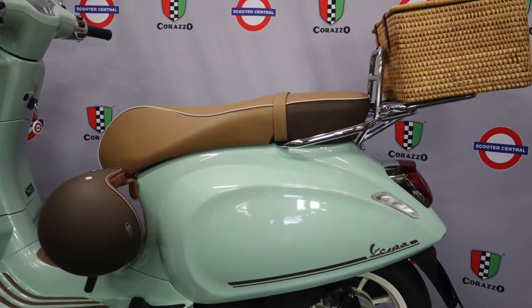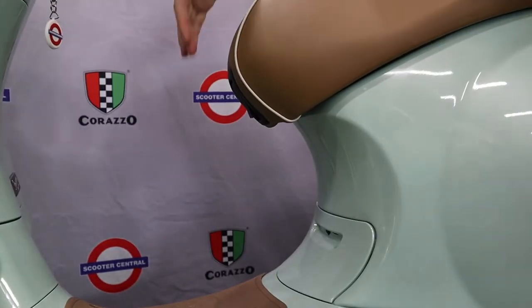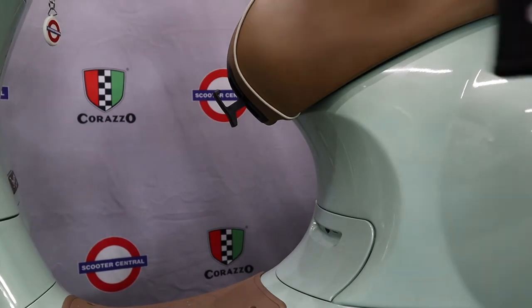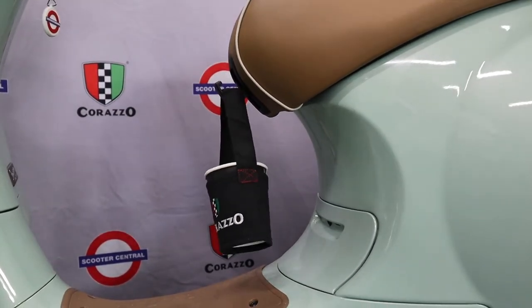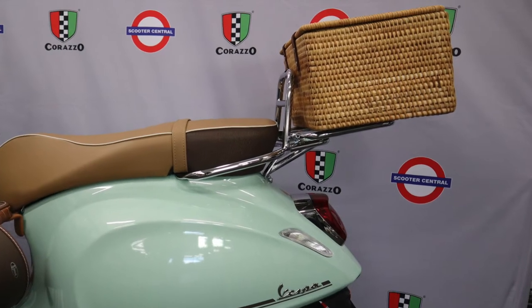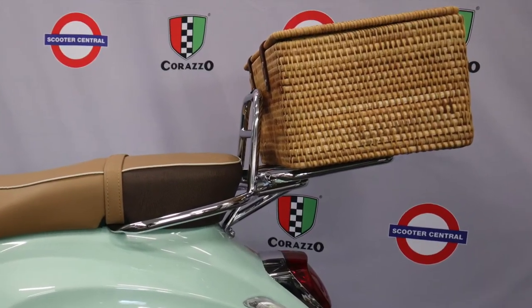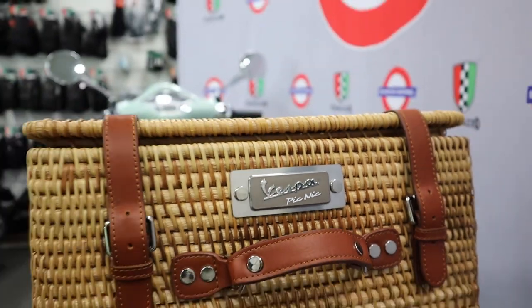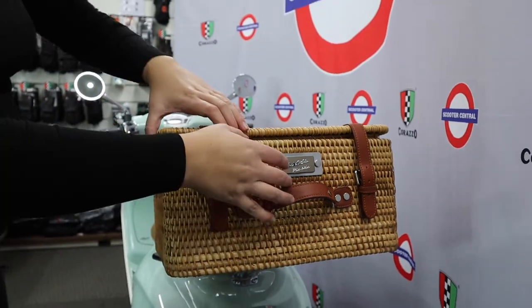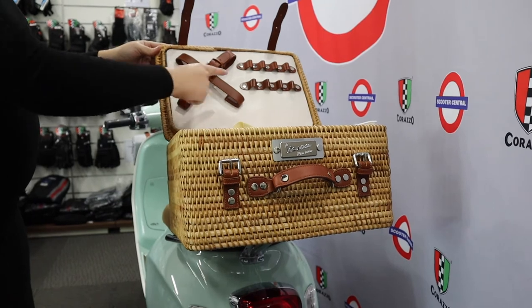The saddle colour itself is specifically made for the picnic and on the front of the saddle there is a handy bag hook. Only with the picnic do you receive the chrome carry rack and as a gift from Vespa a picnic basket. The picnic basket is secured to the carry rack and inside the basket comes a removable cooler bag and a handy tote bag.